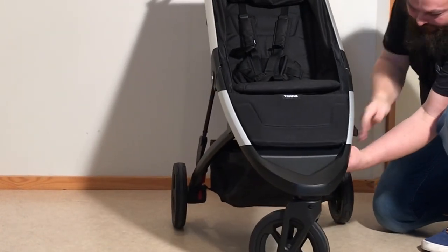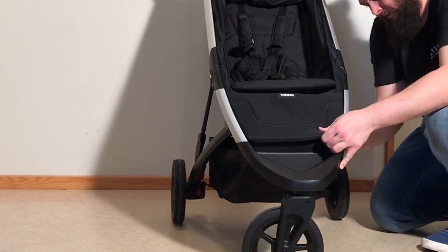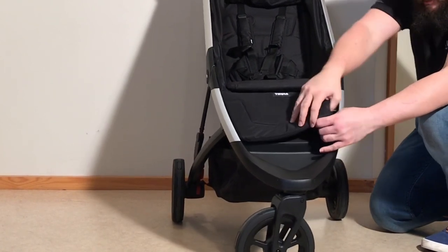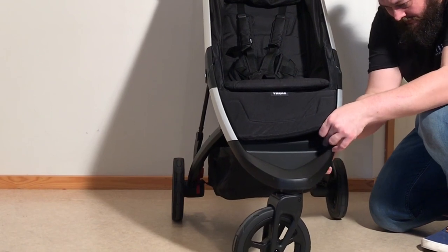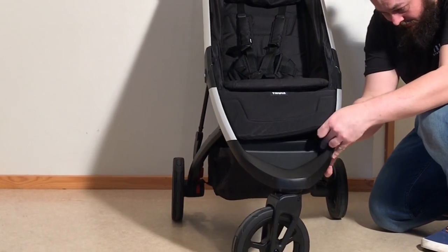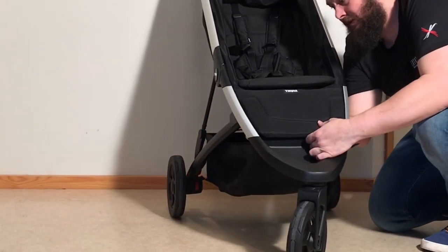Moving on to the front then. There are velcro straps on the side here — you'll see them as soon as I get them detached. I'm going to detach them and pull them through that slit again. It was attached here — doing the same on the other side.